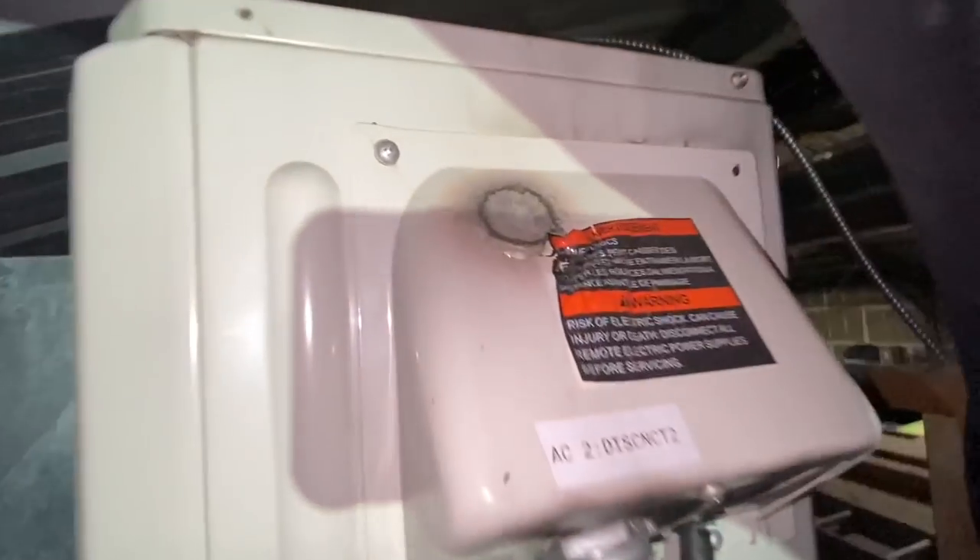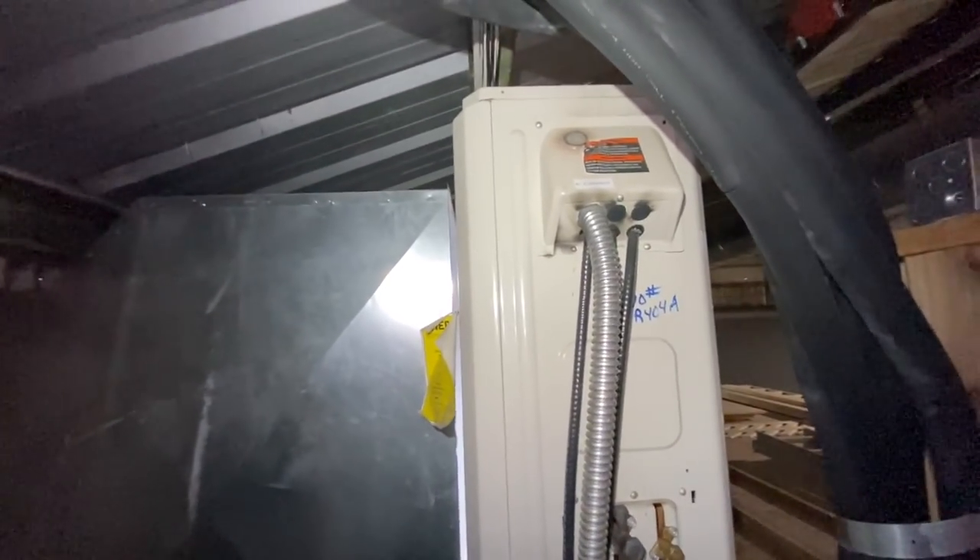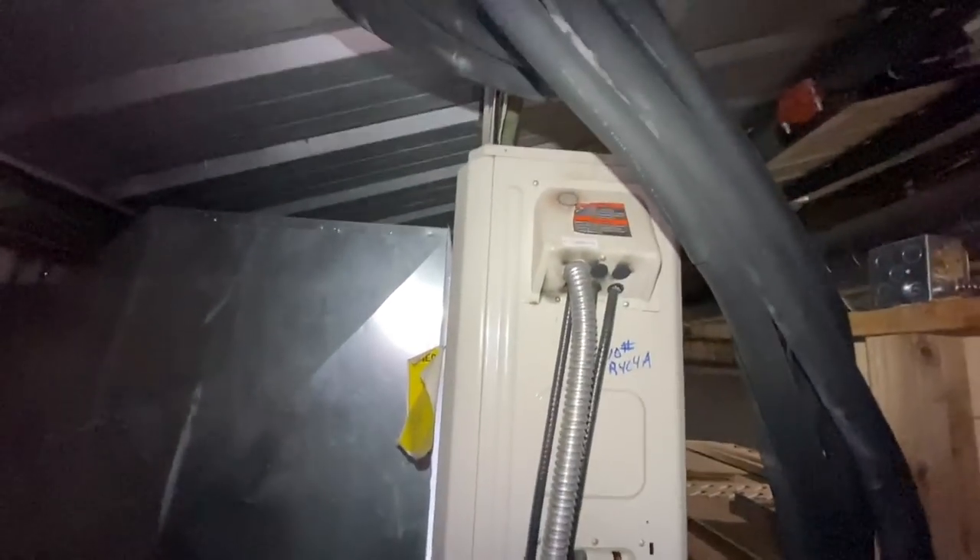Let's get this open together and see what we can find in there. Holy moly, look at that. Tortomatic 1000. We've got one screw there, one up there missing, and then one screw there. Let's take a look at this electrical.